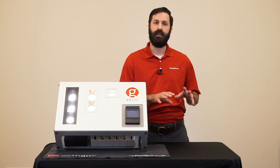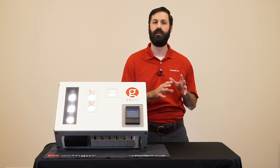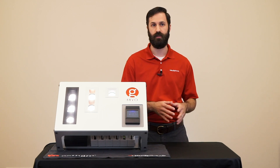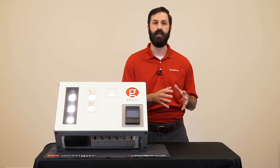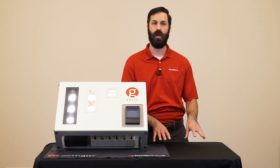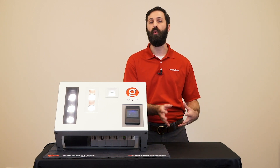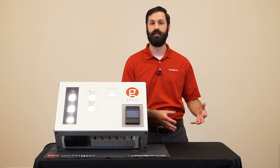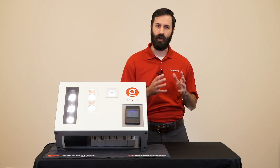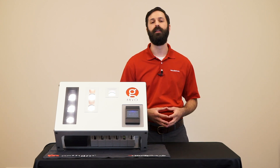Now it's important to understand that the configuration of Myo only refers to how the fixture is ordered — it has nothing to do with how the fixture is controlled or dimmed. Myo is always capable of individual head control, regardless of whether it was ordered as a uniform configuration or not. It can be dimmed with 0 to 10 volts or phase cut, either forward or reverse phase. You can also control Myo with n-light by using a dimming power pack. Each of the heads can always be controlled independently, or if you like, they can be ganged together by the installer.